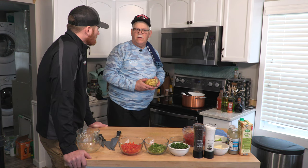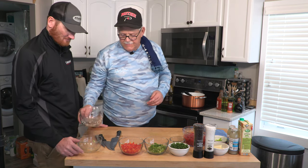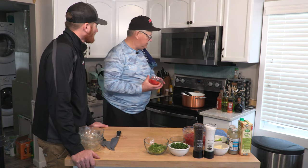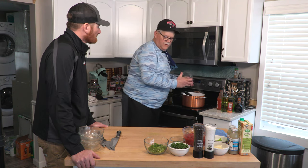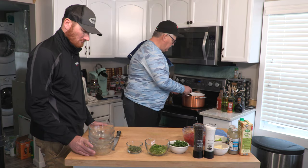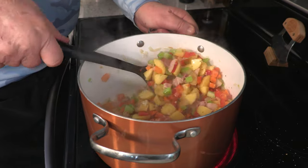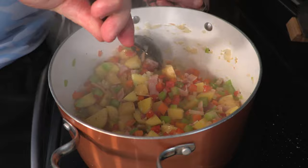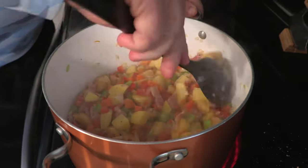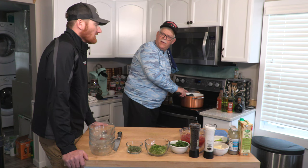We're going to take about a cup and a half of those little golden potatoes and put those in. Then about a cup of red bell peppers. Easy peasy. We're going to let that sauté — cook it down for about five to ten minutes, stir it occasionally. Man, can you smell that? Delish. You can even maybe put something spicy in there.